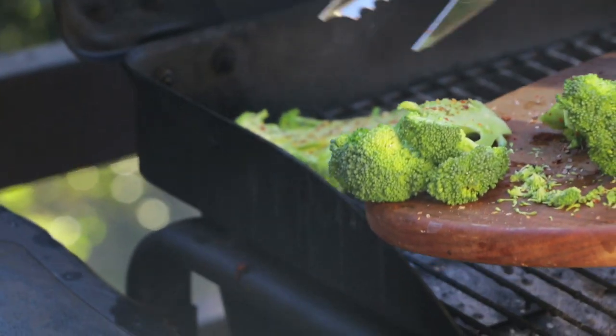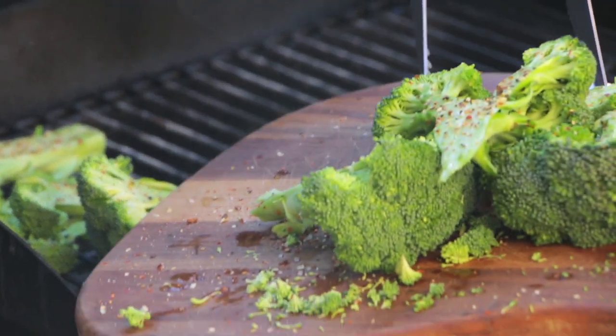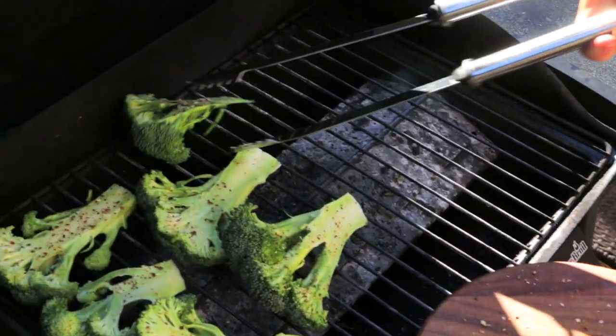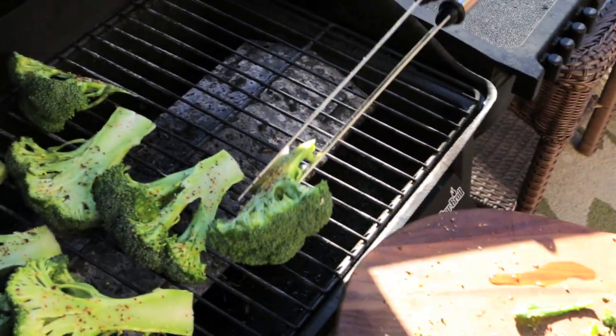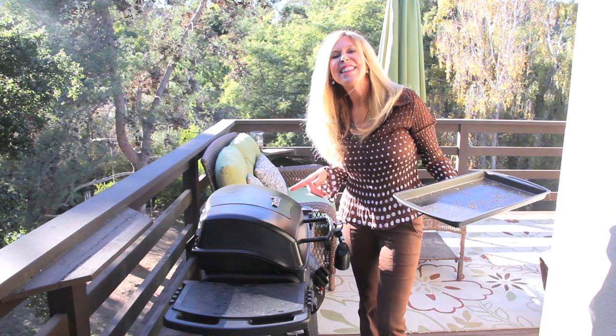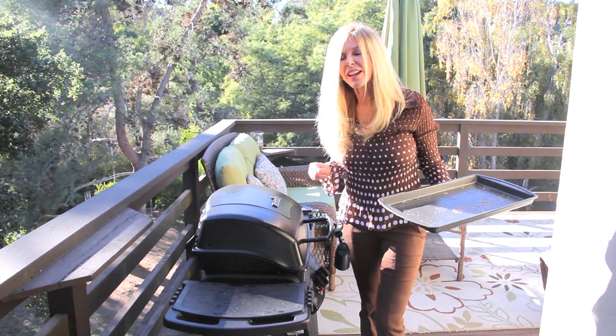Broccoli is quite dense, so it takes a little bit longer on the grill. Down she goes. I like to fill up one side with the green trees — we've got a forest going on! Ready to cook. I close the lid, and that's going to turn it into an oven. I'm going to walk away for about ten minutes and then check.